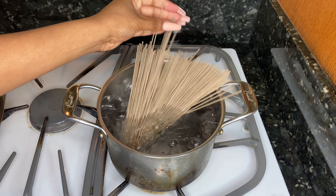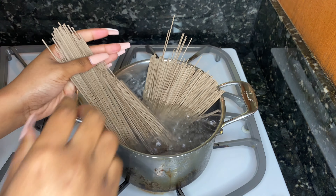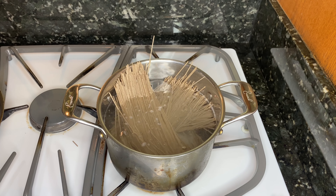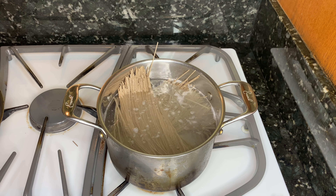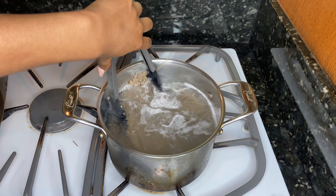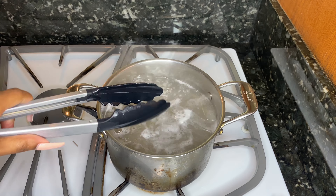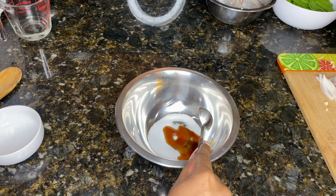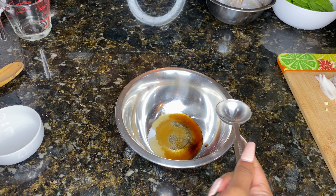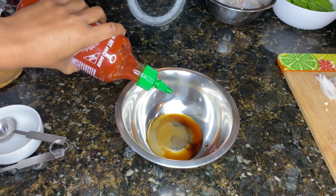I have my water boiling for my soba noodles. Soba noodles are Japanese buckwheat noodles — they're really good. They're typically served cold but I like them warm; it's a preference thing. You can use jasmine rice or any kind of noodles if you prefer. We're gonna boil that while everything's marinating, and then we're gonna move on to our Szechuan sauce. All the measurements are gonna be in the description box.